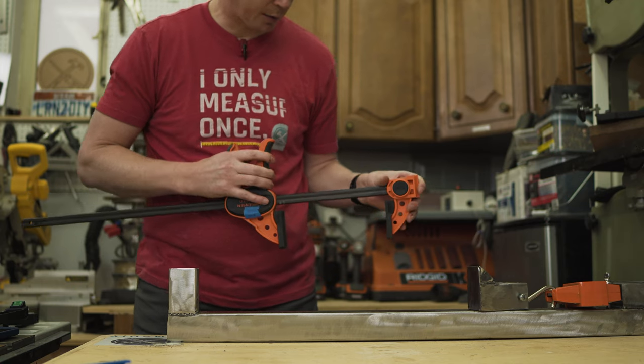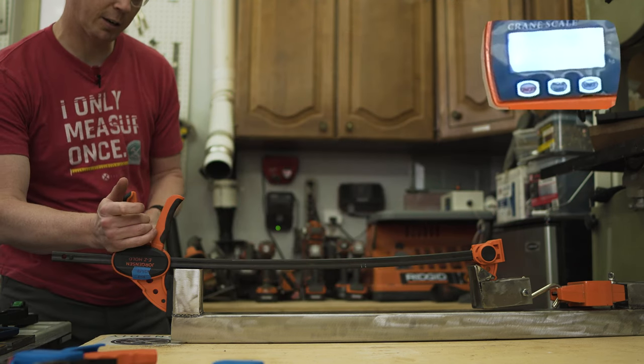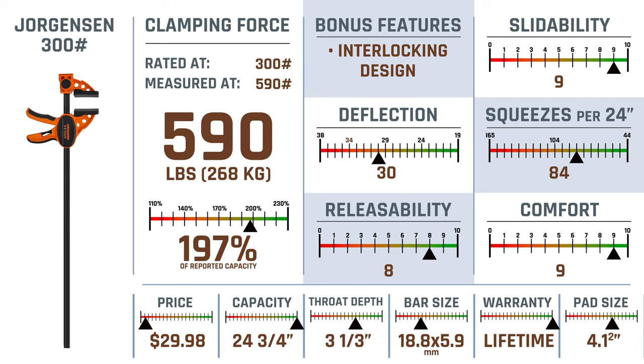Next up is the Jorgensen 300 pounder. This is a beast — 590! It's rated for 300 pounds. The trigger release was really easy. It went way past its range and was pretty strong. The Jorgensen 300 is the best one we've seen so far: 190% of reported capacity. It has that super cool interlocking design, is super slidable, above average squeezes for 24 inches, releasability above average, and it's super comfortable as well.